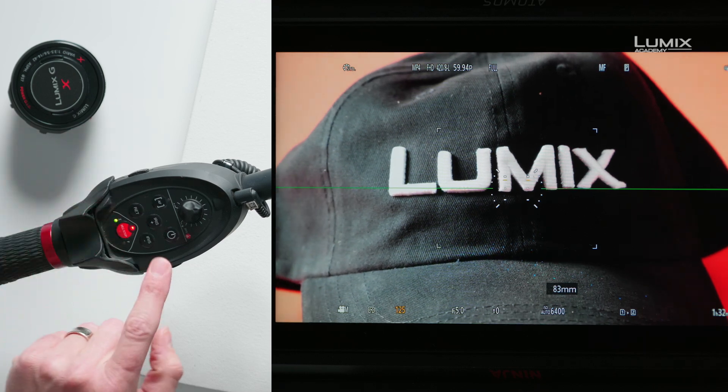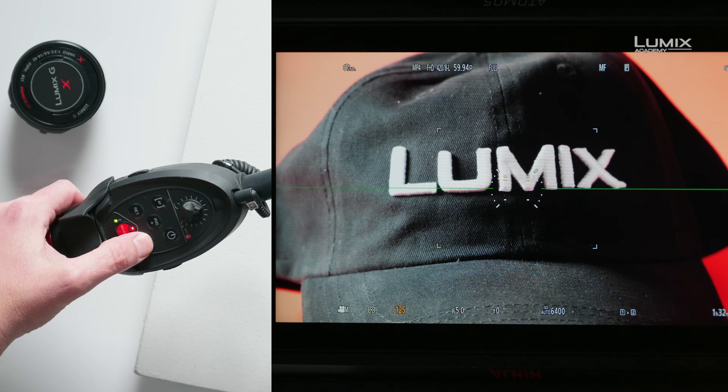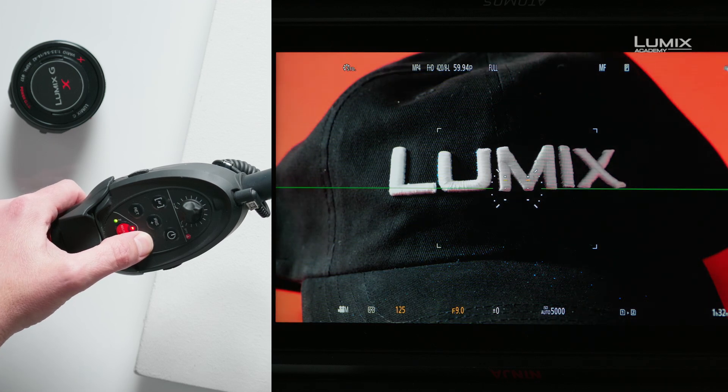I can also control the iris from here. There's an iris plus and an iris minus button, and if I push and hold those buttons it will actually open and close the iris on the camera.